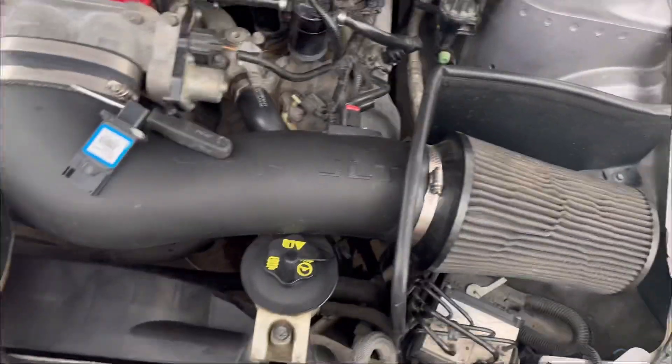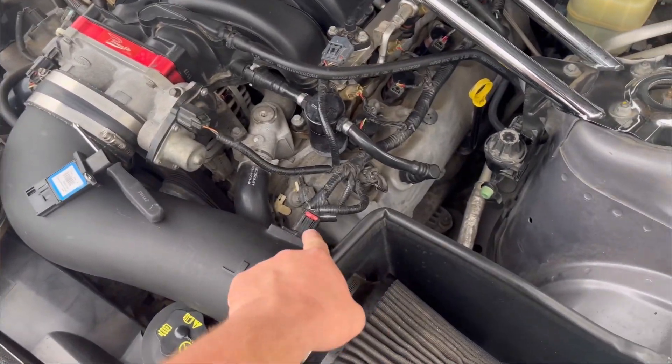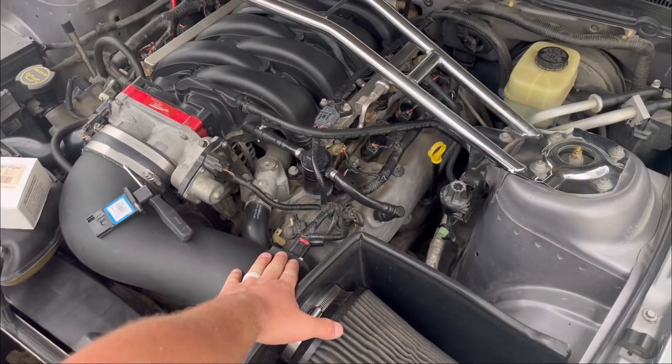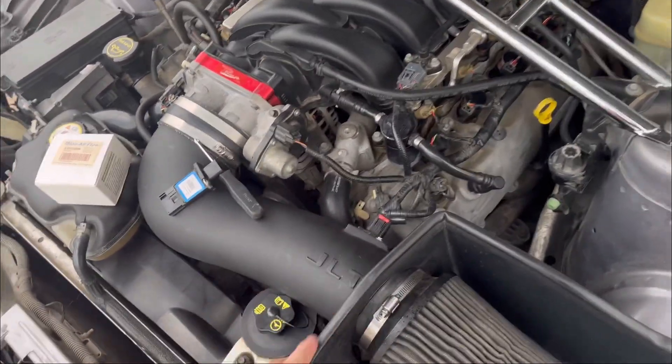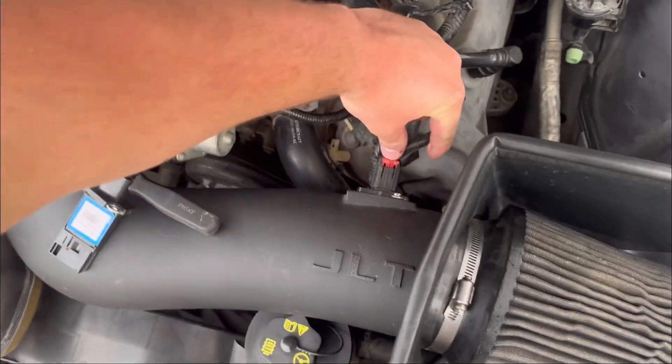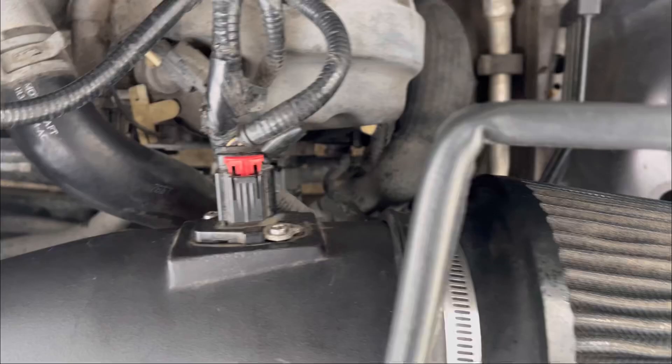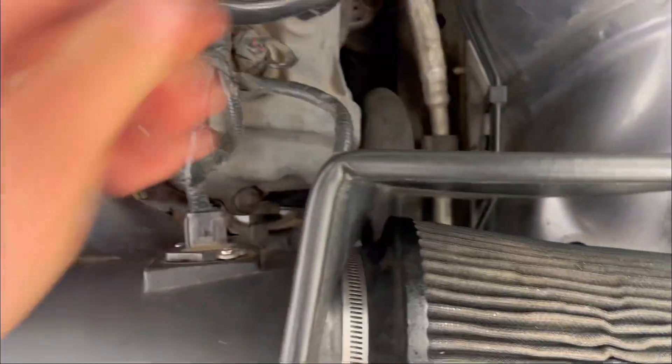I'm hoping that the problem will be solved by replacing the mass airflow sensor, which is right here on your intake. This is an aftermarket intake, but it's going to be in the same place on the car with the original intake. All you have to do is pull this little red tab out, and then there are two Phillips head screws right there and right there.